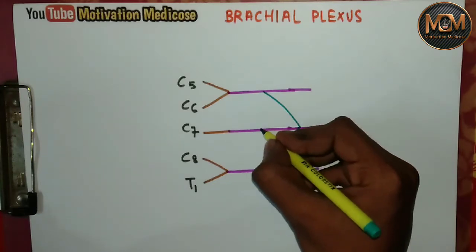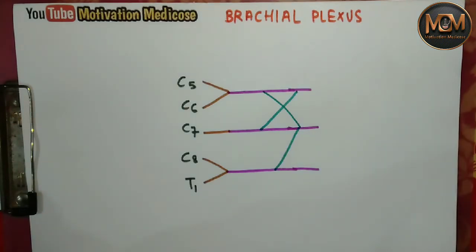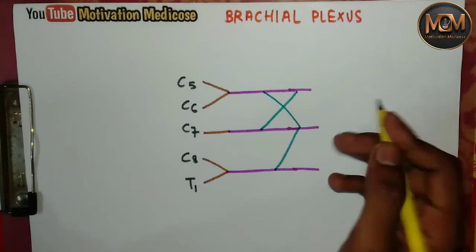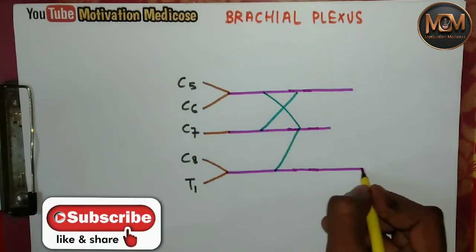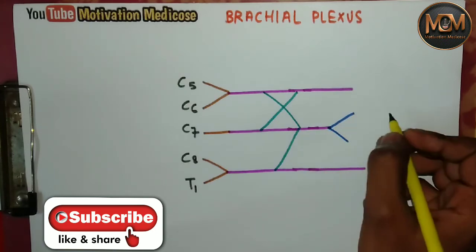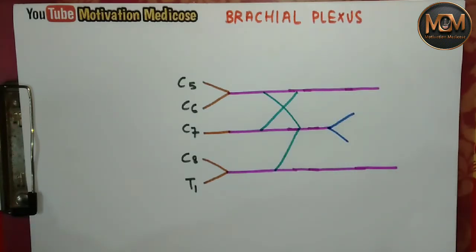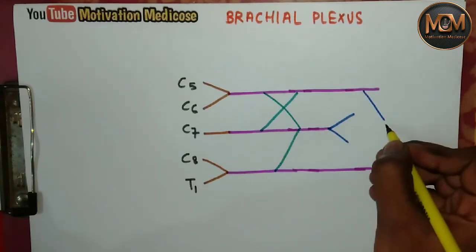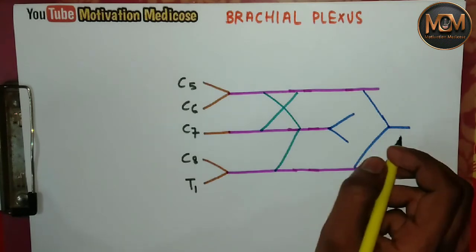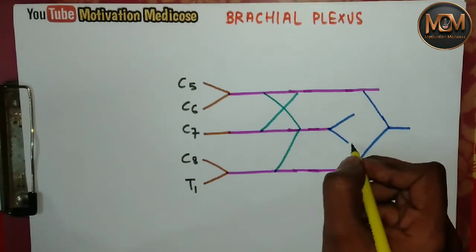Now we just need to draw two Y's. I'm drawing the first Y here, and the second Y here. From this diagram, you can see the axillary nerve and the radial nerve.